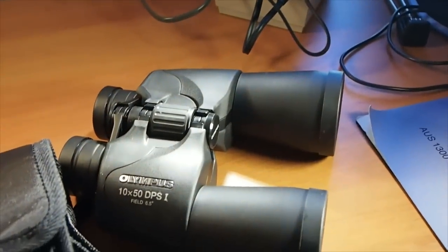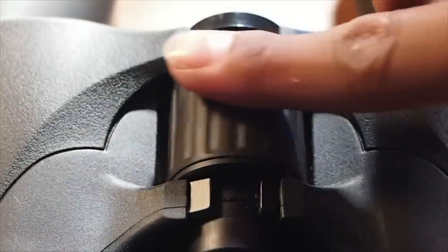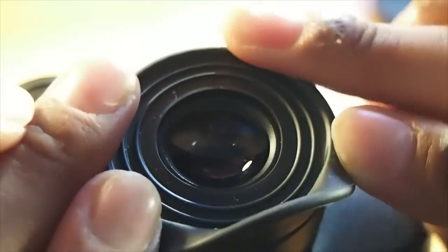The binoculars have a nice rubber grip coating to make sure they never slip off your hands. They come with a nylon neck strap which is not comfortable at all to use. The focus wheel is smooth once you get it going and the ridging is strong, but a bit stiff when adjusting. The eye cups are nice in my opinion, but they're a bit too short for me.